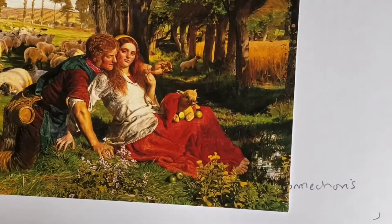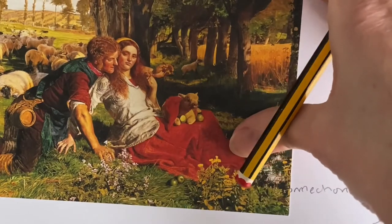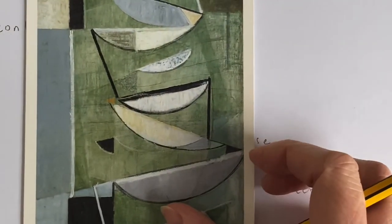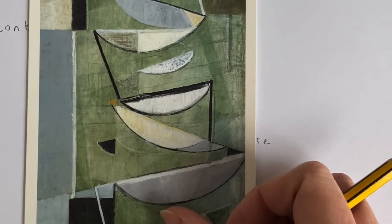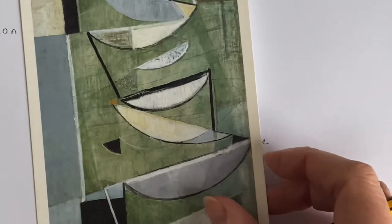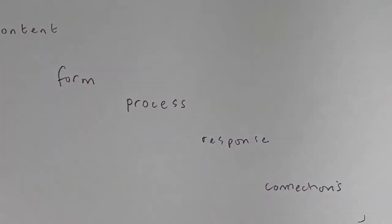Our response to it — sometimes they call this the mood of the painting, but I like to think of it more as a reaction. With The Hungry Caterpillar, I like it — I like the story, the technique, and the familiarity. And my response to Terry Frost — I quite like it, I like it around me, but I'm not drawn into it in quite the same way as The Hireling Shepherd, and it isn't as familiar as The Hungry Caterpillar.